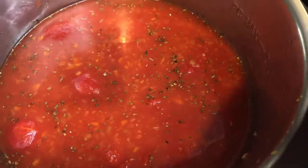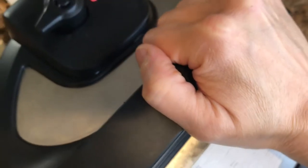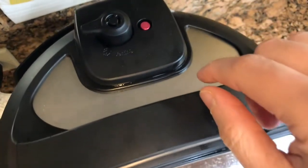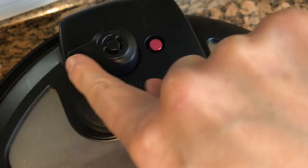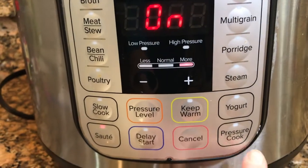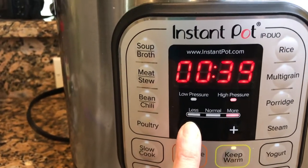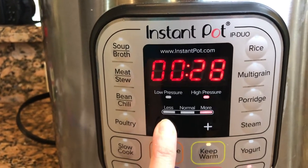Cover that pot and remember to slide that valve in the correct position. Set it to pressure cook on high pressure for eight minutes — eight minutes until tomatoey bliss.